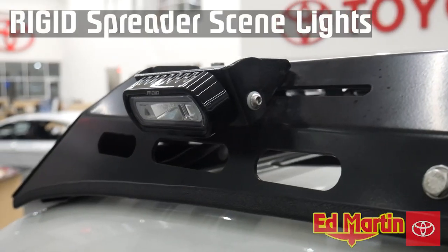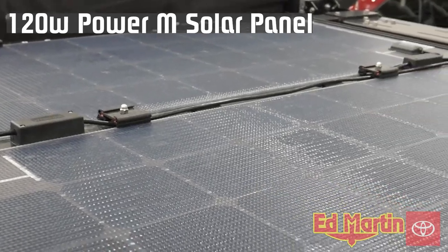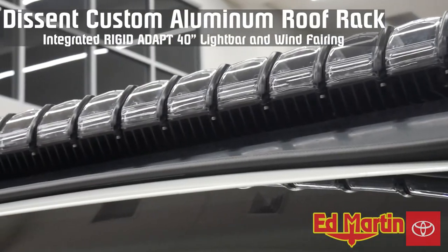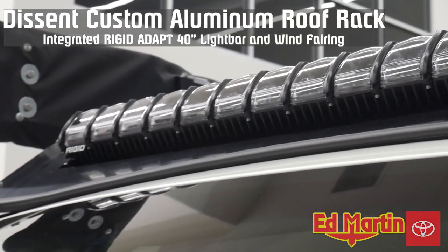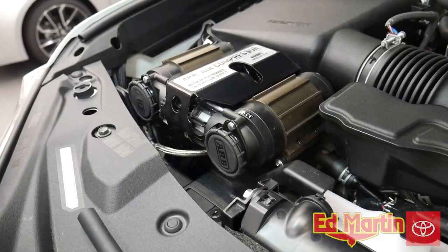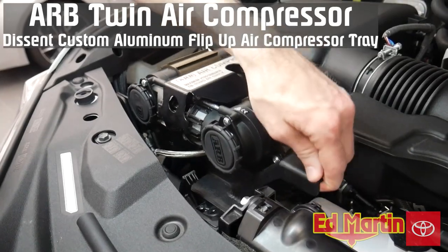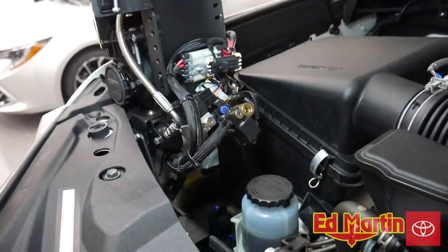Four Rigid SRL spreaders used as scene lights. Dual 120-watt M solar panels with SunPower cells. Descent Off-Road 1/8-inch aluminum roof rack with integrated Rigid Industries Adapt 40-inch light bar and wind fairing. For onboard air, we use an ARB twin air compressor with a Descent Off-Road aluminum flip-up air compressor tray, with solenoid caps powder coated in heritage bronze.